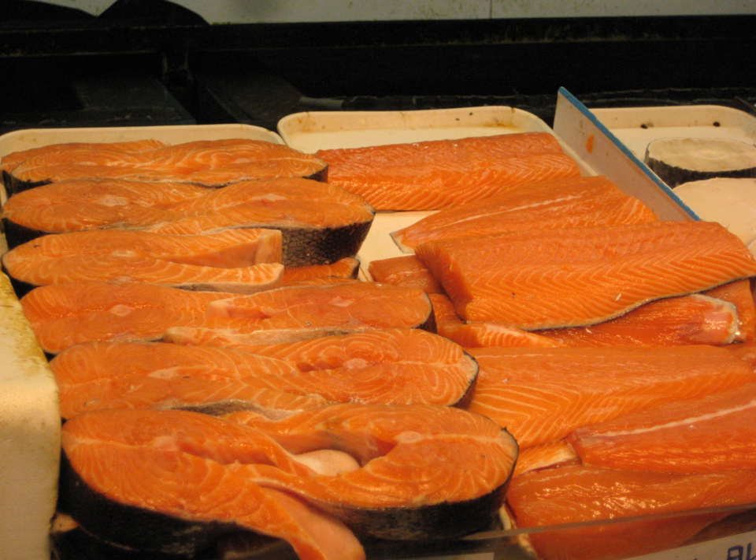Fish steaks can be grilled, pan-fried, broiled or baked. While beef steak takes time to cook and can be tough, fish cooks rapidly, is tender, and tends to fall apart. Fish steaks are less likely to fall apart than fish fillets. Unlike beef steak, fish steaks are often baked in a sauce.